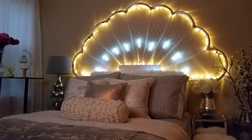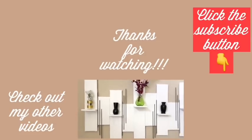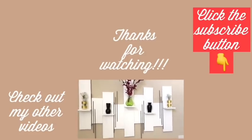Let me know what you think about this in the comment section below, and remember to like and share. Thank you so much for watching — I have other videos linked in the description box below, and don't forget to click the subscribe button.